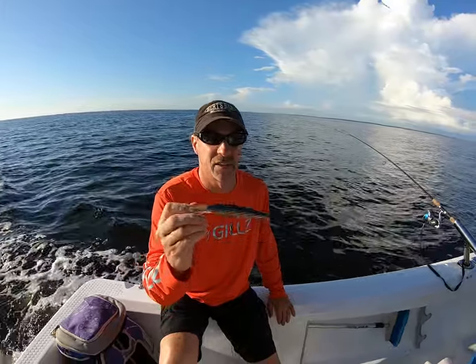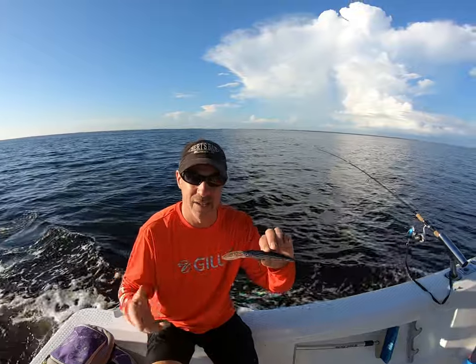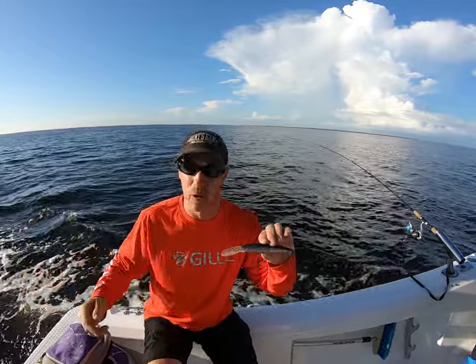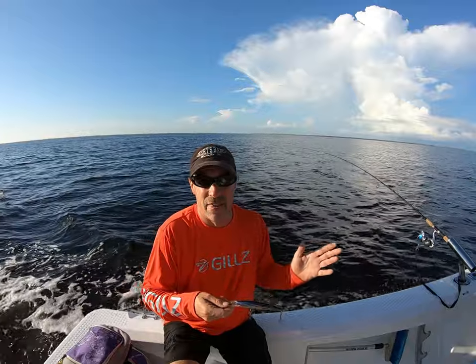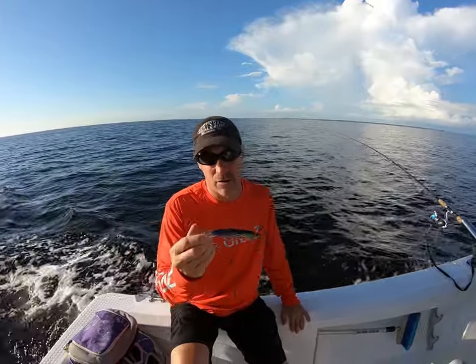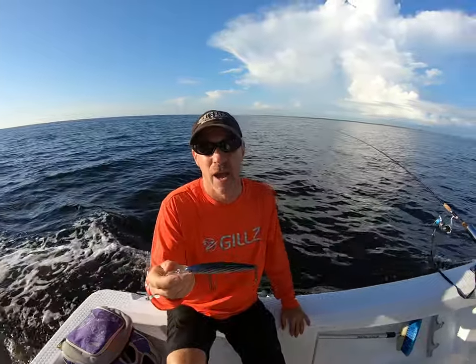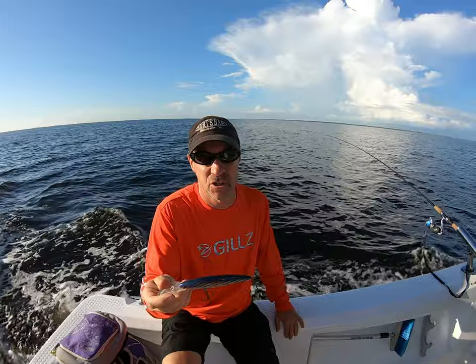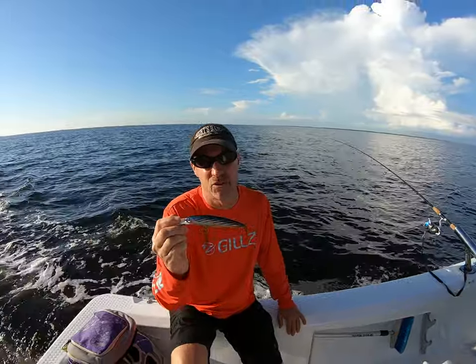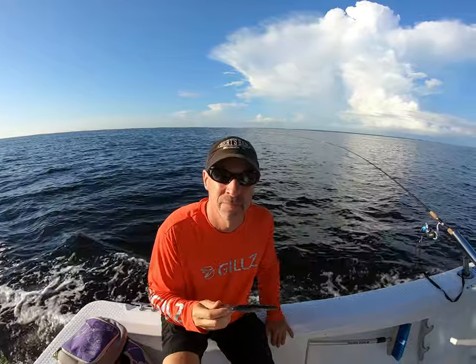How deep do the diving plugs run? Well, each one is different — this is a 15, so this will run 15 feet deep. You can get 10, you can get 20, but we're in the harbor in about 12 feet of water and that's all you need. What kind of fish have you caught on these? I've caught grouper, cobia, Spanish mackerel, kingfish, and even blackfin tuna will hit these — but that's a little further out into Boca Grande at the right time.